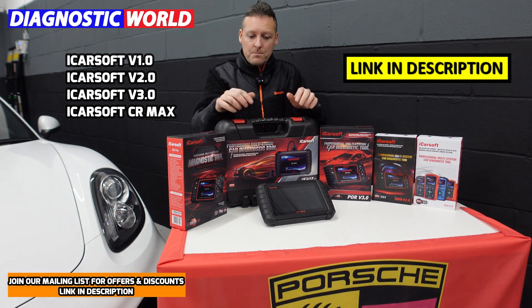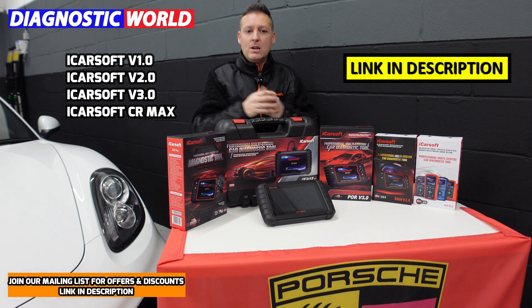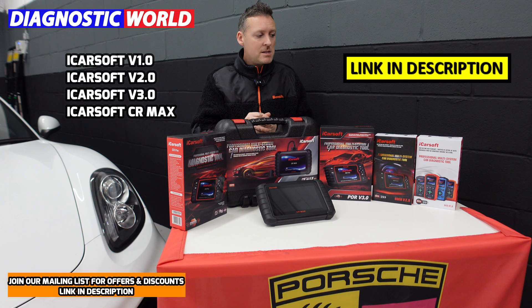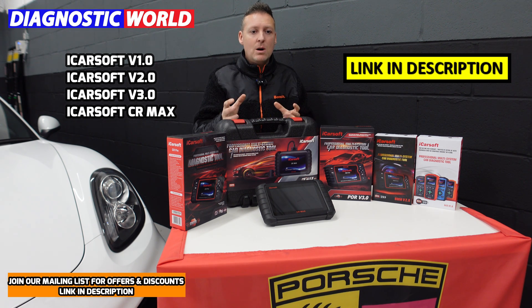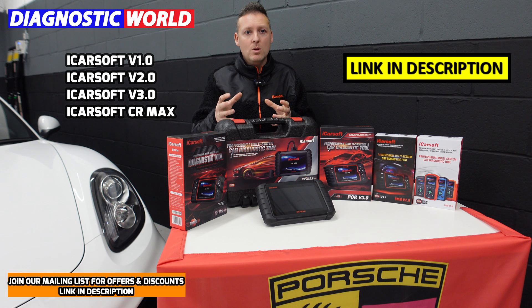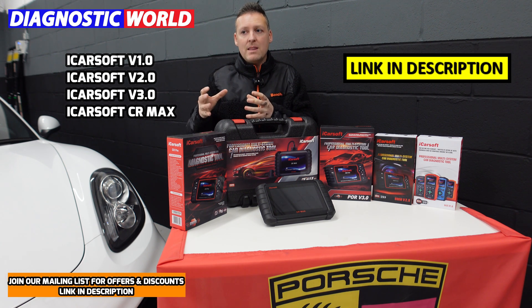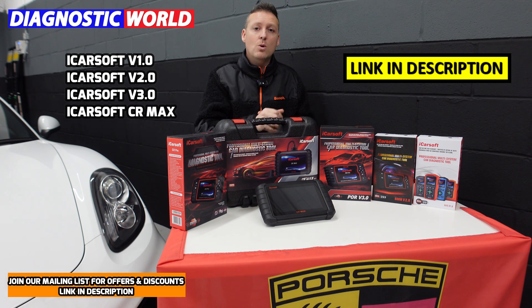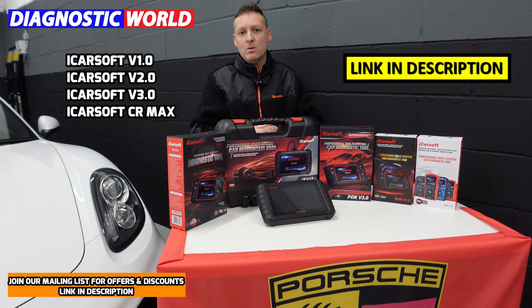That's about it for this video. I hope you found it useful and maybe learned something before going ahead and buying a diagnostic scan tool. There are many tools out there, so be very careful — make sure you get the right functionality and that it covers your vehicle and your specific systems. Thanks for watching and I'll see you on the next video.